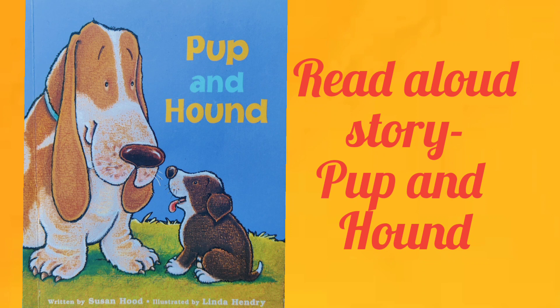Hello dear children, welcome back once again to your channel. Today we will read a very beautiful and nice story about friendship. The name of the story is Pup and Hound, written by Susan Hood, illustrated by Linda Henry. Let's start reading.